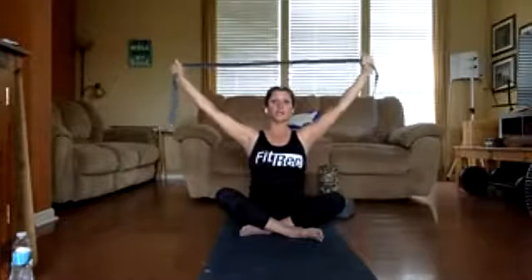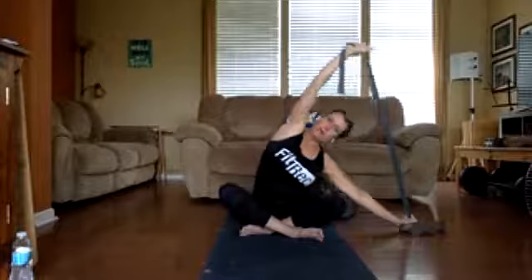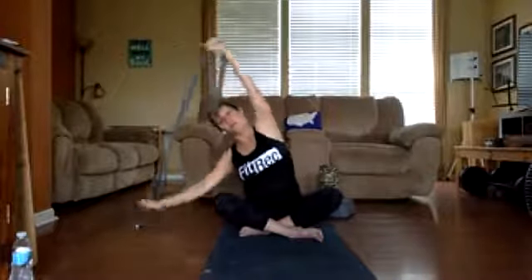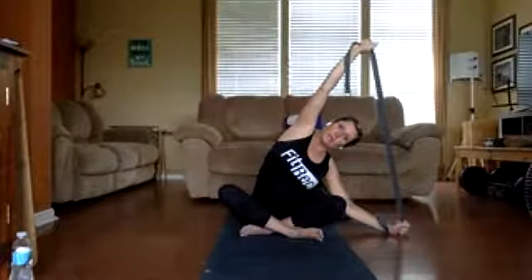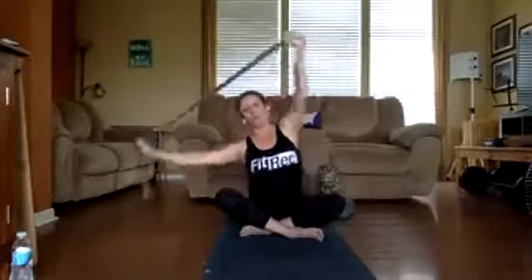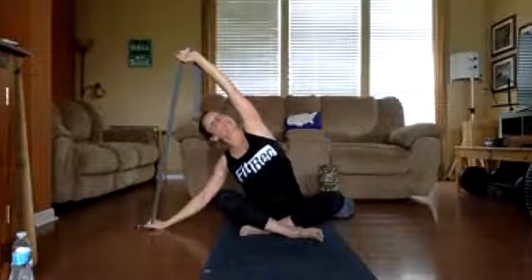We're going to do that two more times on each side. Go to one side for four, three, two, one — release — follow through to the other side for three, two — each time a little bit lower — follow through to the other side. If you find yourself collapsing, I want you to open your heart to the sky, come back to the middle, and release. Let it go, shake it out.